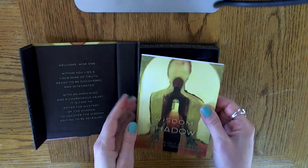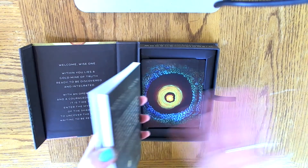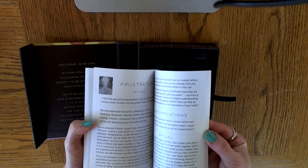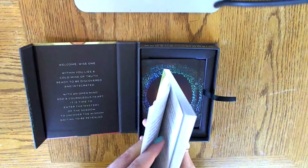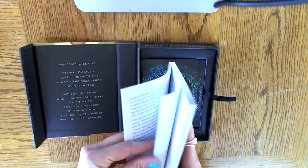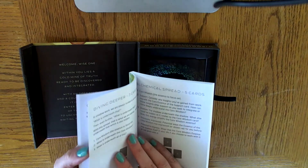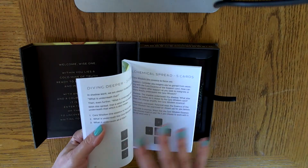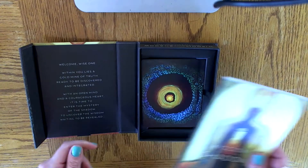So here we go. This is the little book that it comes with. Like other little books that come with decks, it has a description of each of the cards. What I like is that it also includes a couple of spreads that you can use — I think it goes from a one-card spread all the way up to a five-card spread. I like that they recommend a couple here that would work best with this deck.